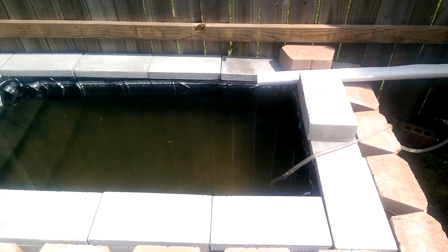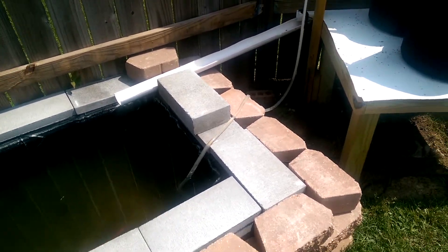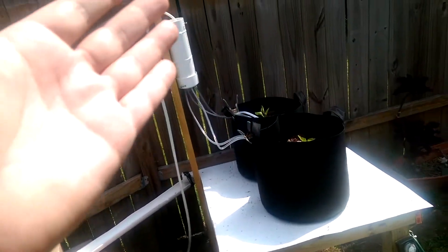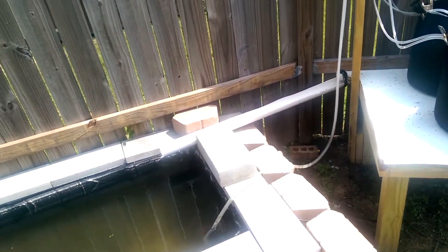Some nice things that have started to happen is the pond itself has started to clarify. Running the water up through the manifold, down through the plants, out of the plants and back to the pond is starting to have a clarifying effect on it.